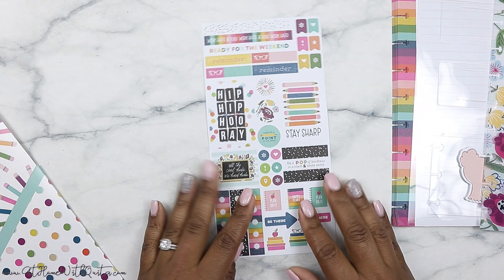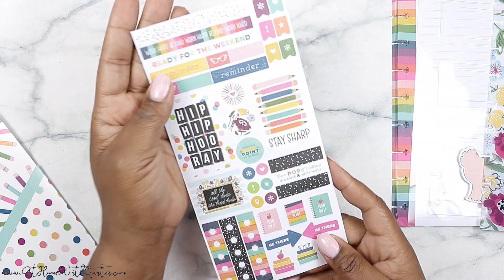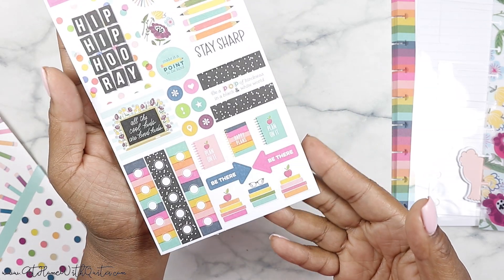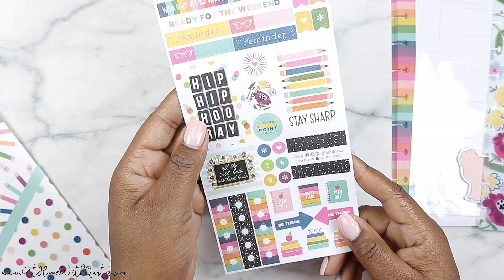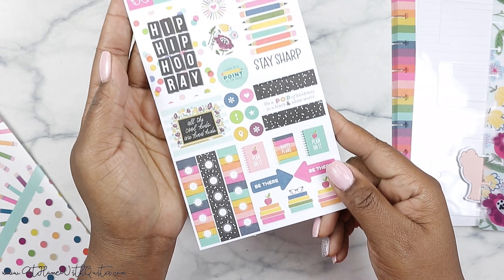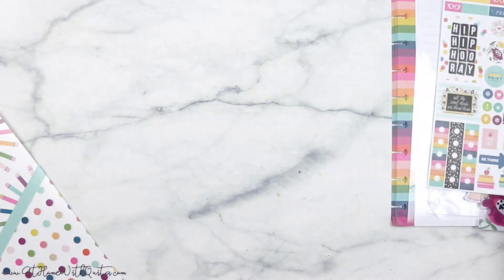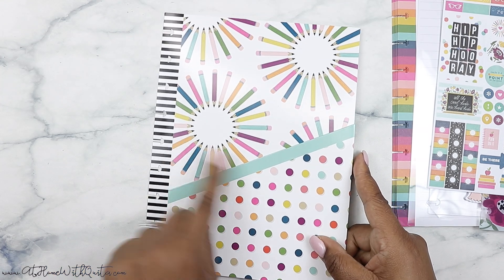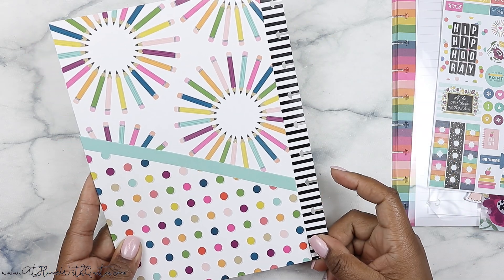And then we've got stickers, of course — all of the accessory packs include stickers and glue stickers, so this one is no different. As you can see, you've got lots of things here to kind of get you started with student or teacher planning. I think it's probably more so for the teacher, but it could be for either. The florals and color scheme are really cute. And last up, we've got a pocket folder — there are pencils, polka dots, and a black-and-white pattern on the side.